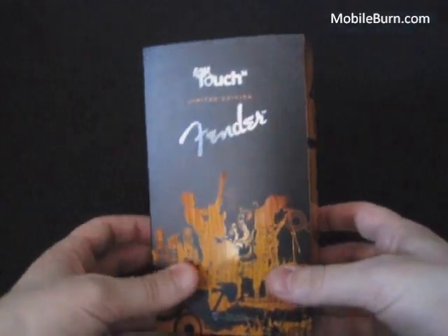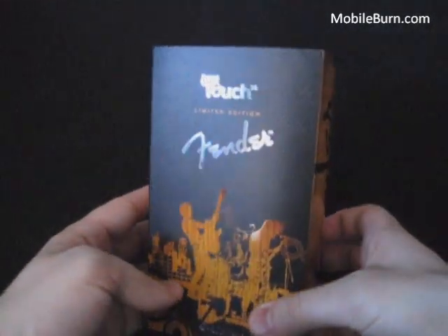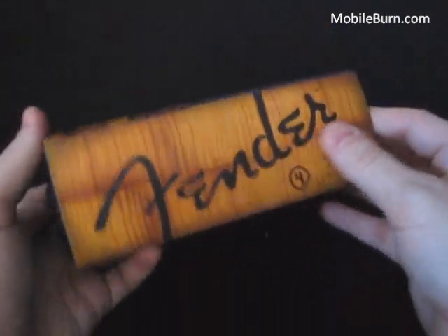Hi, this is Todd Hazelton with MobileBurn, and today we're taking a look at the MyTouch 3G Limited Edition Fender Phone that was just launched by T-Mobile with Eric Clapton and Fender.